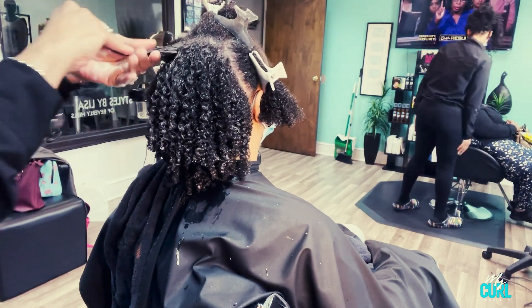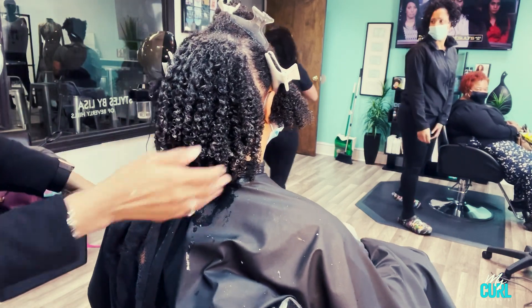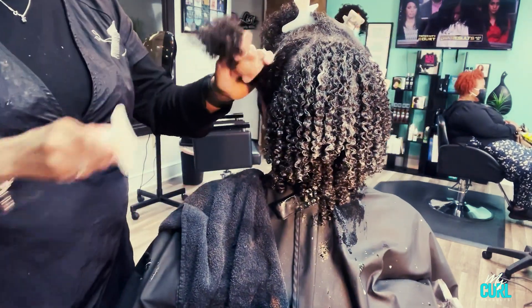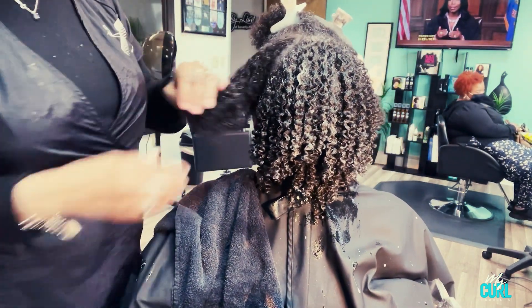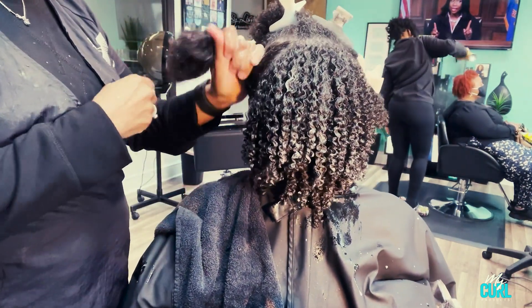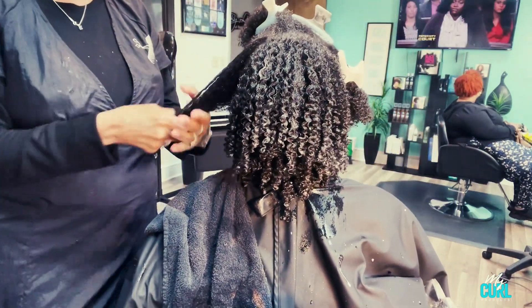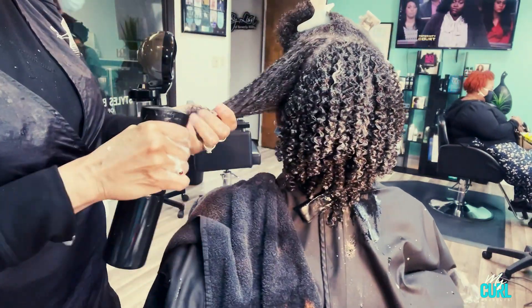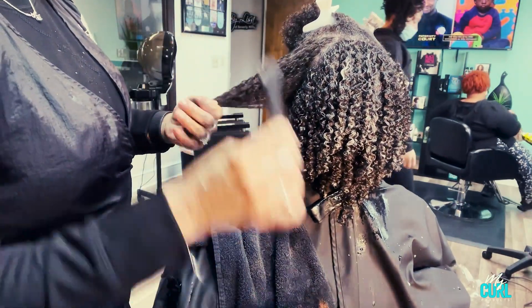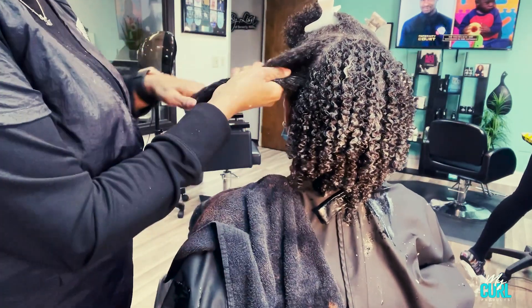It's important when you are wearing your wash and go's that your hair is absorbing water properly — that is porosity, that is good porosity. Good porosity is achieved by making sure that you deep condition the hair properly and that you're not using products that aren't keeping the hair strong and healthy.